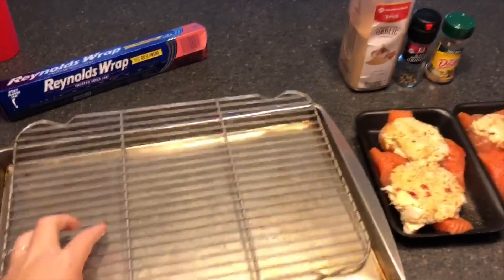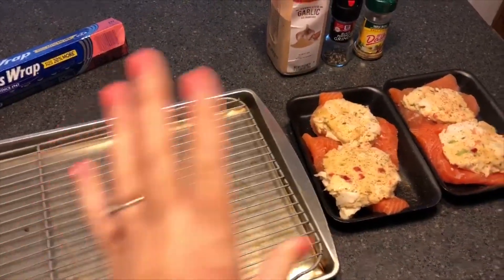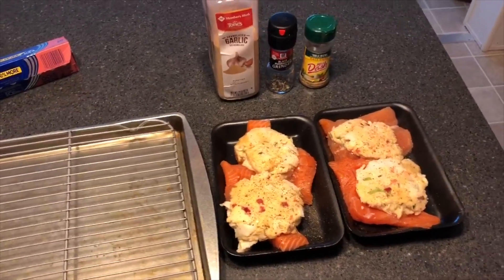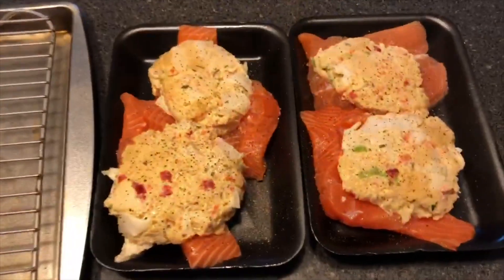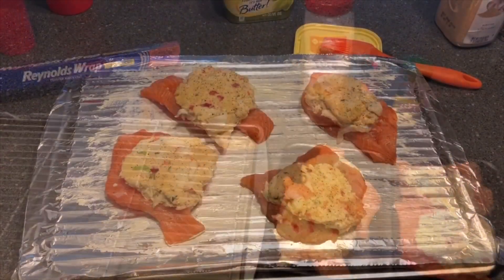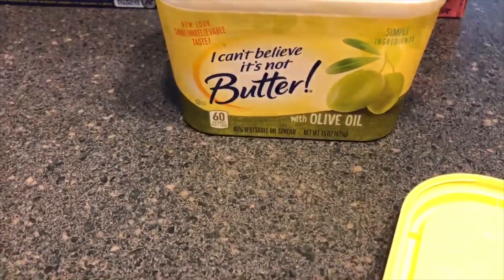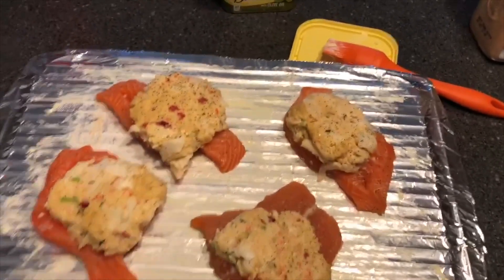I'm gonna cover this, wrap it in foil, and just pop it in here. That way when the fish is on top it can heat from the bottom to the top. He always likes just a little bit of extra seasoning on the fish. Stick it in a 350 oven for about 20 minutes. I do spread some butter on top of the foil just so they don't stick.